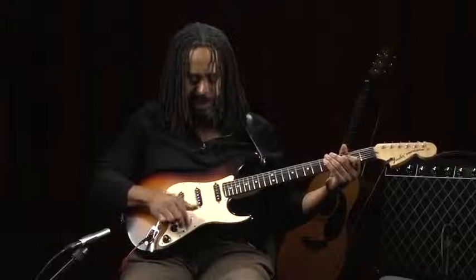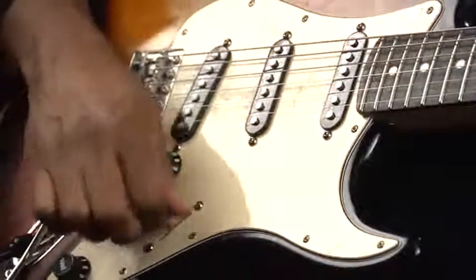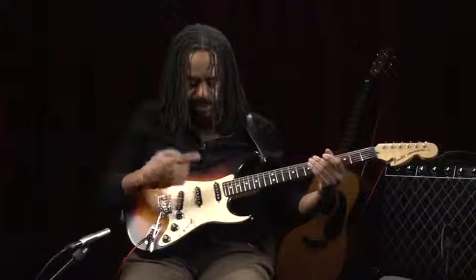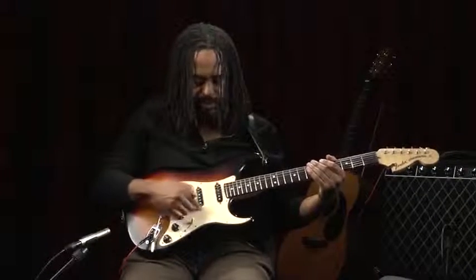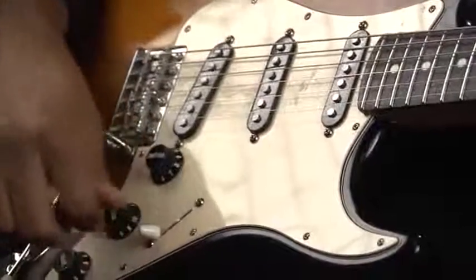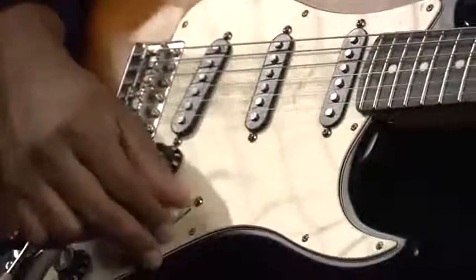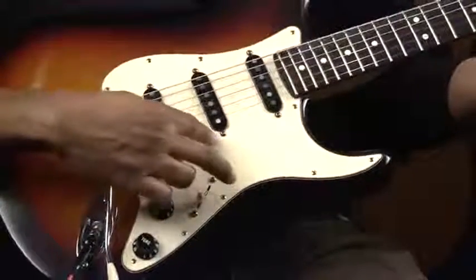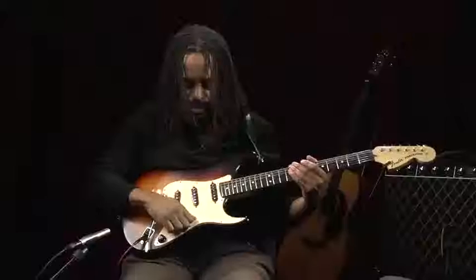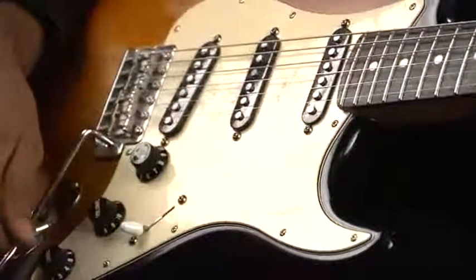Here we have what's called a pickup selector switch. In this case, there are five different positions. Each of these five positions allows you to select a different configuration of these pickups. The result is a different sound — it goes from darker or a little fatter in this position, to brighter and a little twangier in that position. Position one selects this pickup. Position two selects both of these pickups. Position three just selects the middle one. Position four selects these two. And then the last pickup selector position will select this pickup. So essentially, this pickup selector allows you to range in tones from dark and fat to bright and twangy.